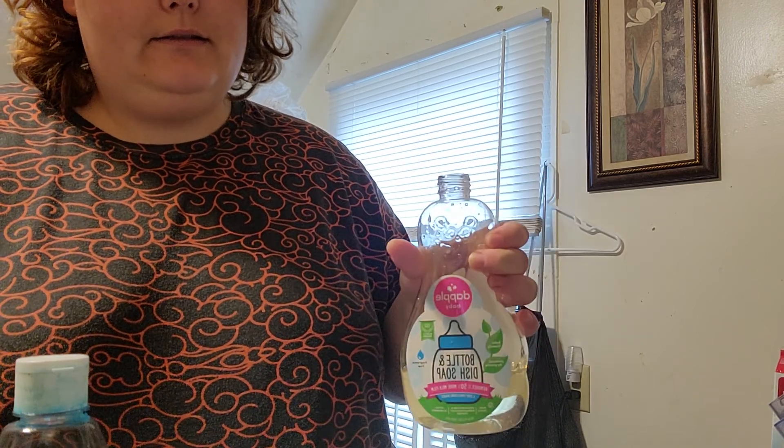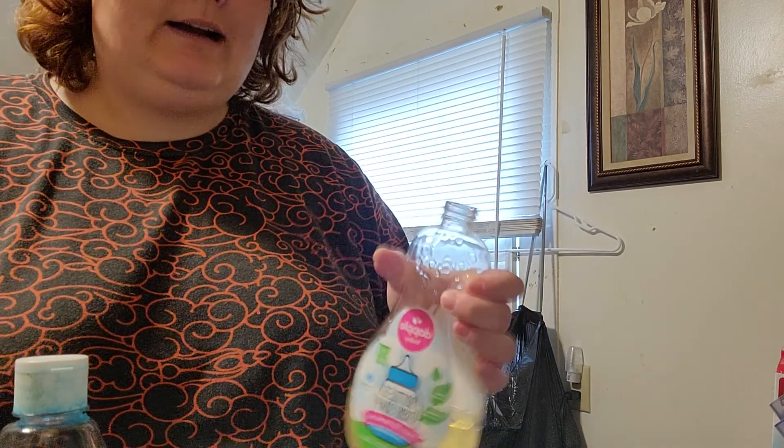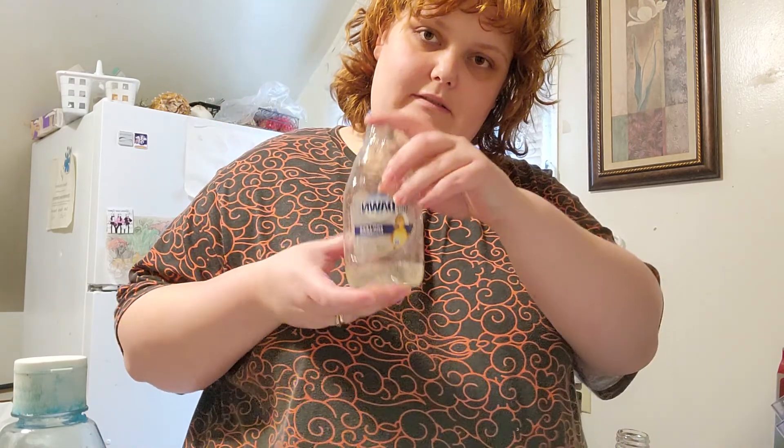If you want to be bougie, go and buy this stuff. Otherwise, do what every other mom does and use regular dish soap. Anyway, I have a smaller dispenser that I like to use for this.